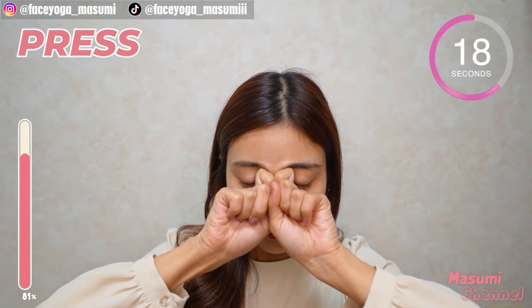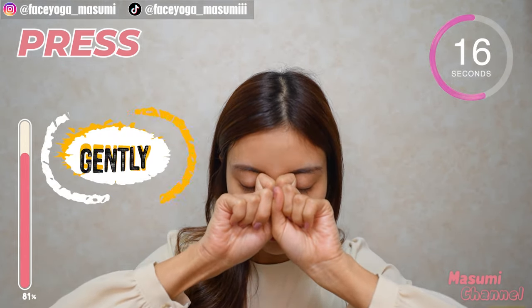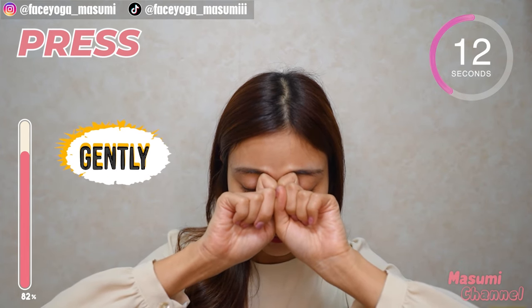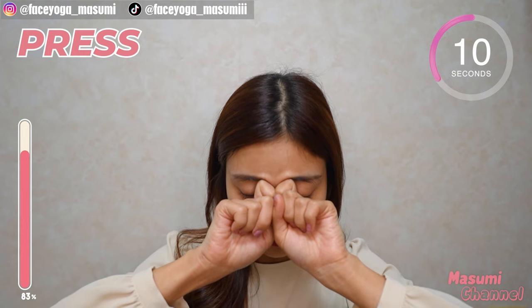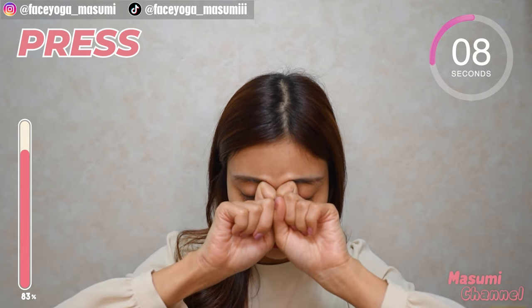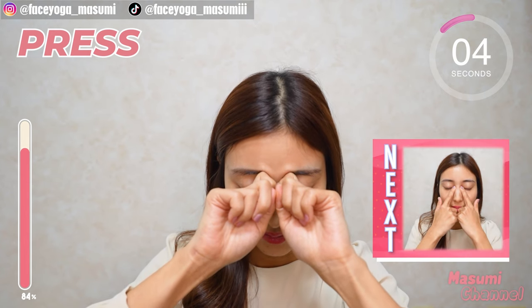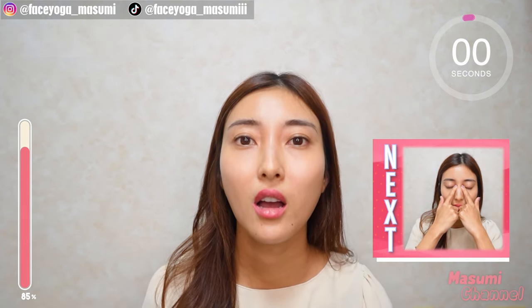You can tilt your head downward — it's totally up to you. For me, honestly, I like Shiatsu so much, so I like more pressure. This is really good for headaches, actually.